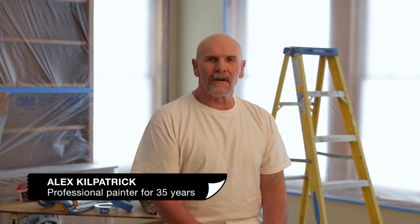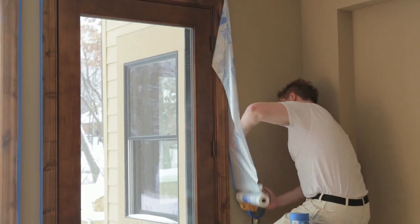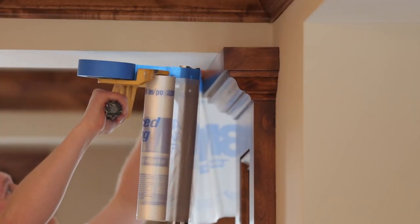My name is Alex Kilpatrick. I've been a painter for 35 years. We use that 3M Handmasker every day. It speeds up our work both inside and outside. What we like about it is its versatility.